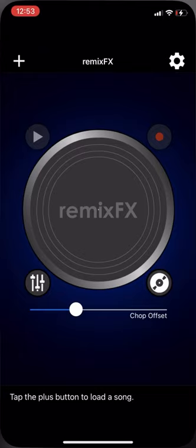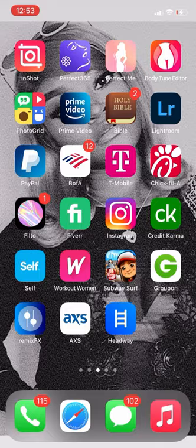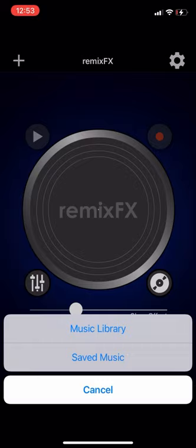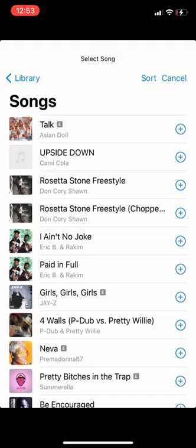So we're going back into the Remix FX app. At the bottom it says tap the plus button to load a song. But before we do that, get out of it and go to InShot — the second app. You're going to go to music library, hit that plus button at the top, hit music library. It says we only show songs — hit okay and go to your songs.